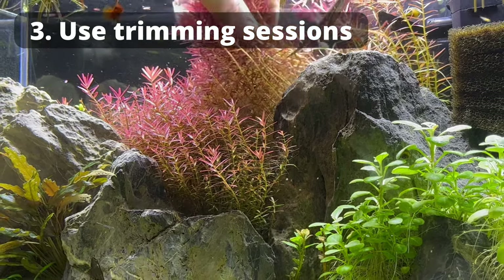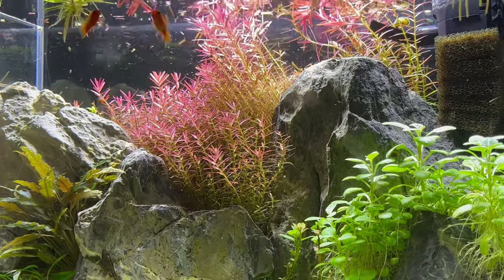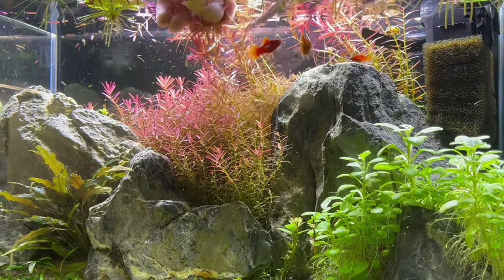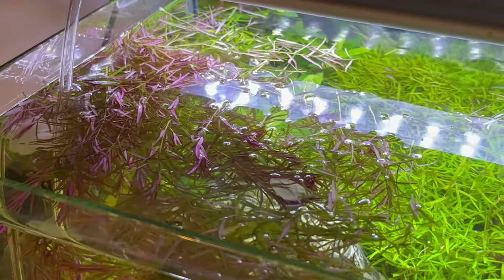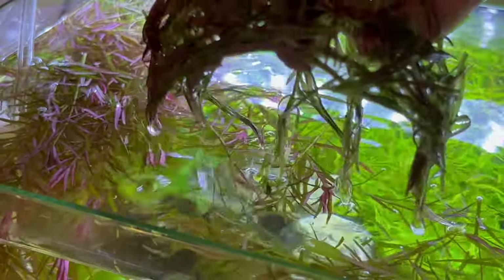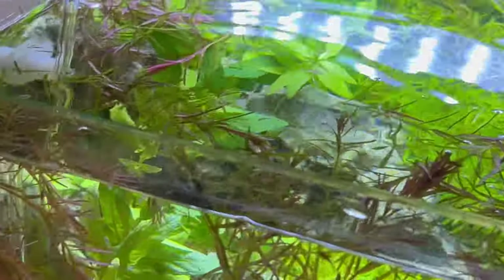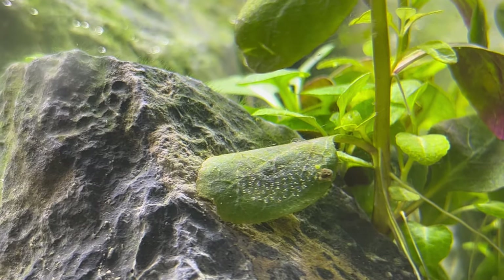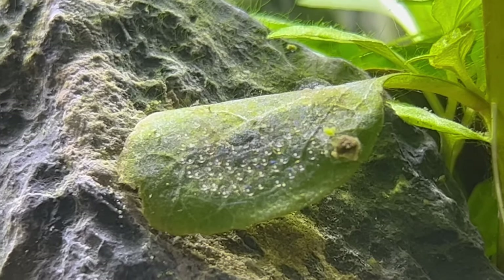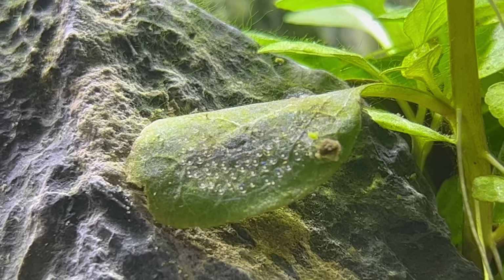Take advantage of trimming sessions. Smaller snails will hide in plants like this Rotala — there's no point looking for them individually. Just trim the plant as you normally would, but don't replant the cuttings — throw them out. During a trimming session I found around 30 snails hidden between the small leaves. Also, inside those plants snails will very often lay eggs. If you see a cluster of eggs like this one, immediately cut off the leaf and throw it away.